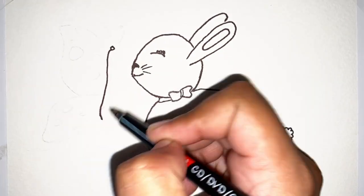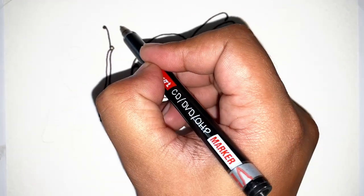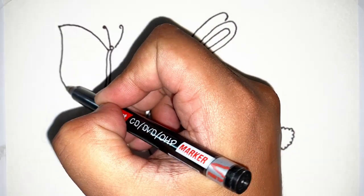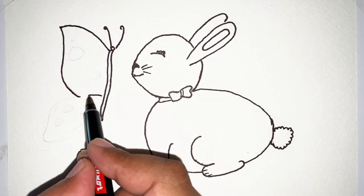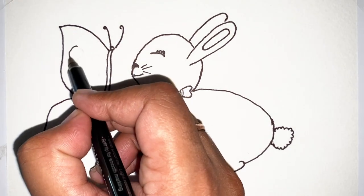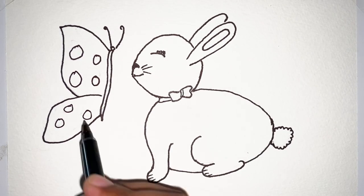Now it's time for drawing the butterfly. The beautiful wings of the butterfly. Now put some dots on it.